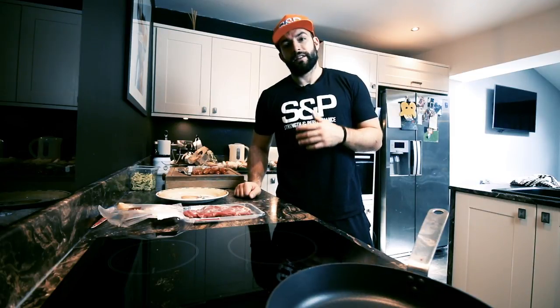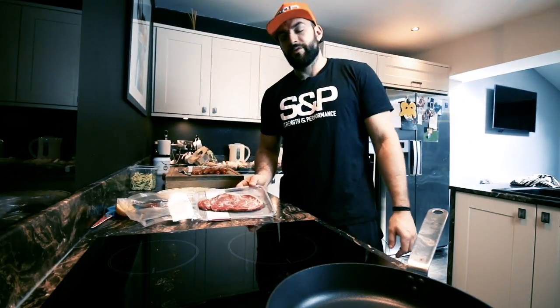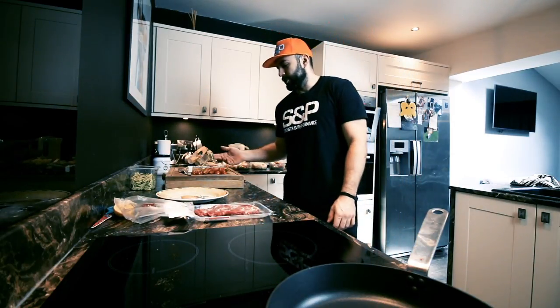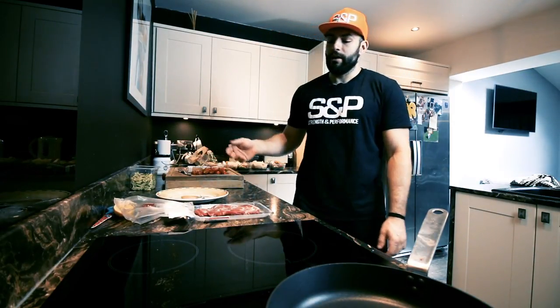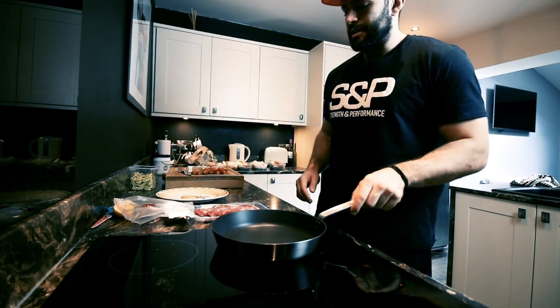So this meal is literally going to take less than five minutes. First of all, I've got my steak — it's all prepped and ready to go. Tomatoes, cucumber, a bit of feta cheese ready to go, and I've got some quinoa that's done in the microwave — that took two minutes. Let's get started on the steak.